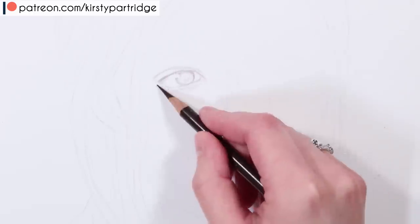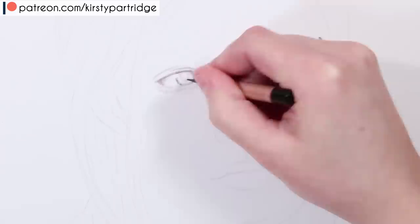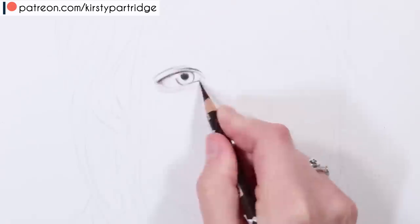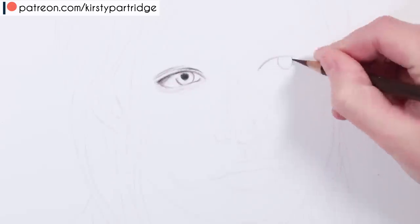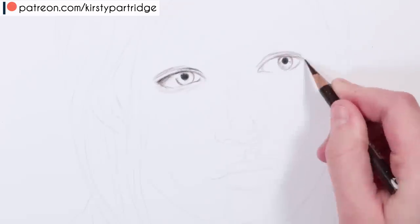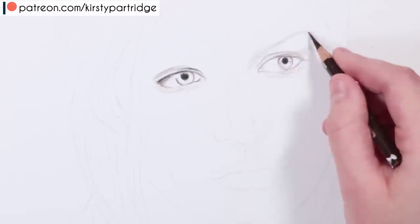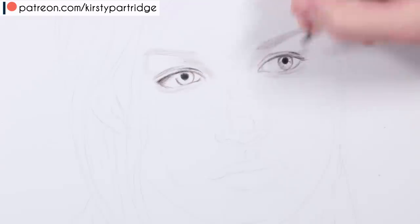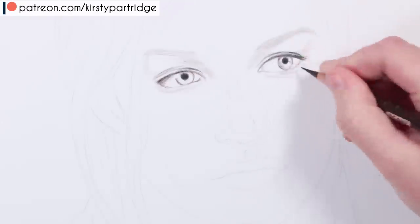So those are a few mistakes and things to avoid, but you'll probably see better as I do this version what I mean and the differences and the solutions. Let's start off with the eyes. You can tell straight away how much slower I'm taking this, how much softer everything is. I'll be building this up in multiple layers and always keeping my pencils nice and sharp at all times.